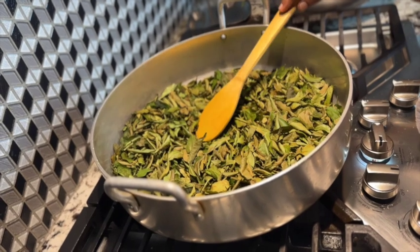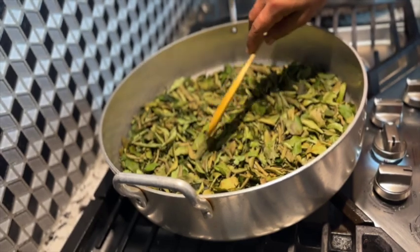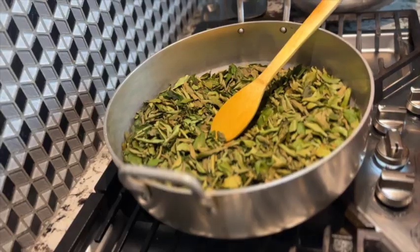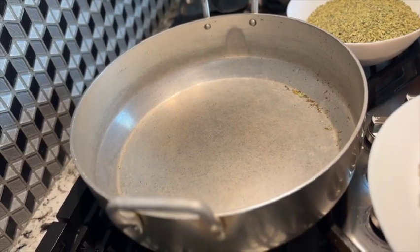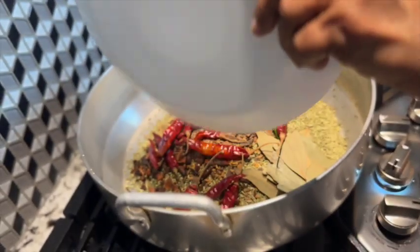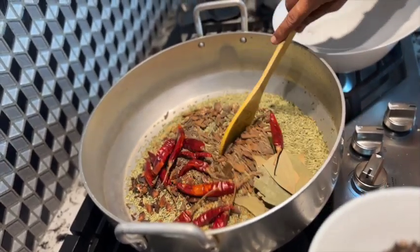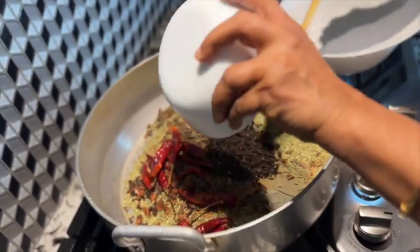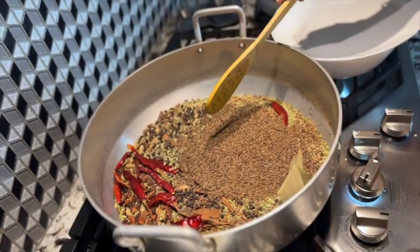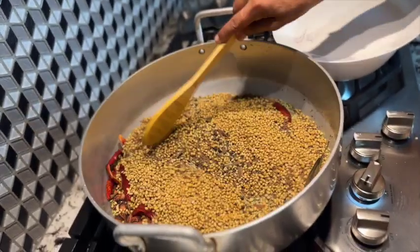Now we do the next step. We need to chop the spices out and then we will mix them together. We will try to do this on a medium flame.